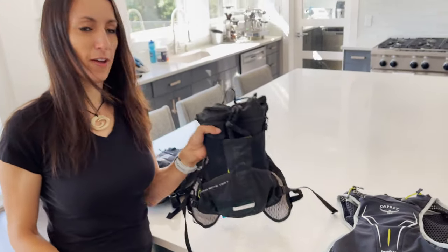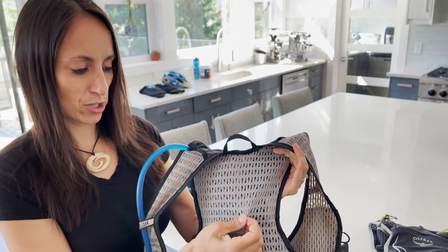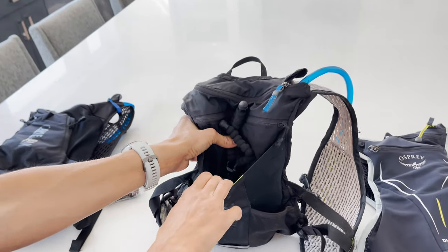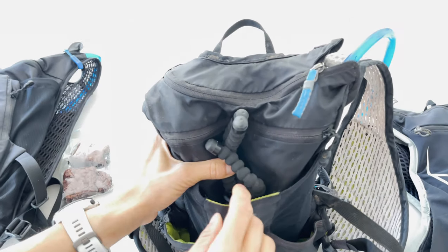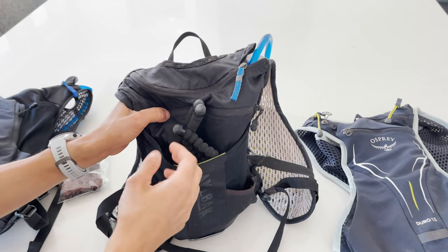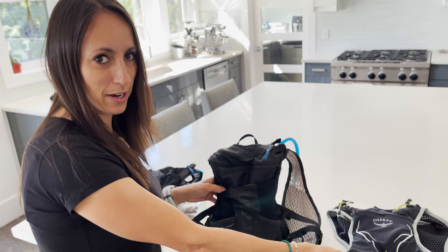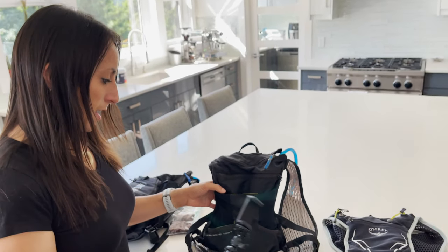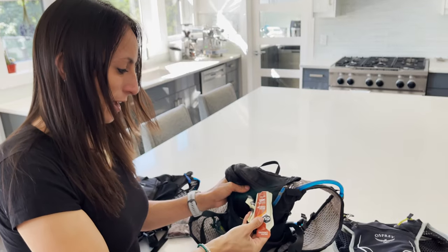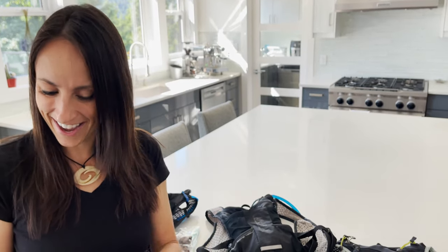Next is the CamelBak Chase Bike Vest. Again, I've spent more time in this than any of the other packs. This pack also has nice mesh in the back for ventilation, and it has this external pocket here — I think that's the main thing that sets the Chase Bike Vest apart from the Duro. Because I like to carry extra things, like a rain jacket, or my own little tripod for making videos on the trail. Having this extra pocket is great. I always keep a secret stash of food in my pack in case I run out — like some espresso gel for a turbo boost on the last climb of the day.